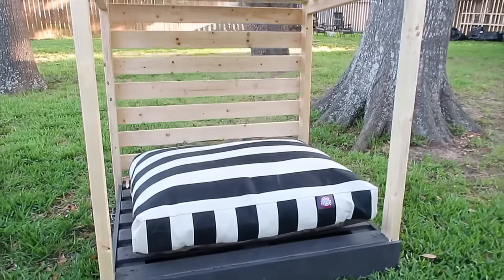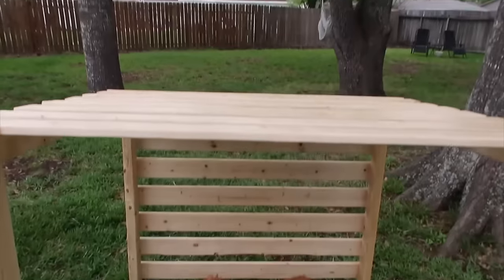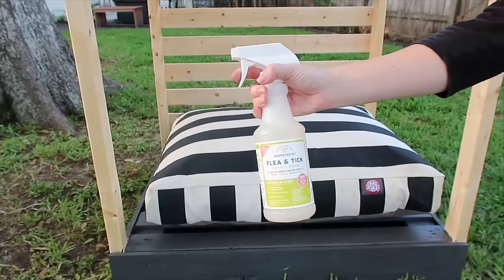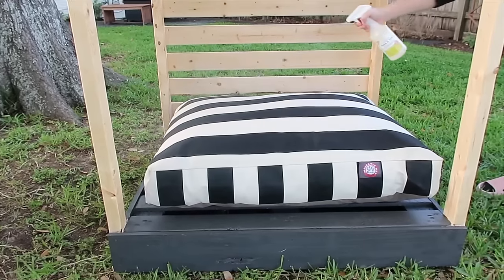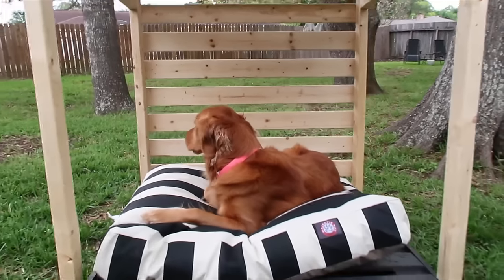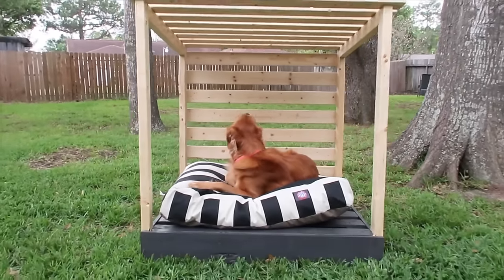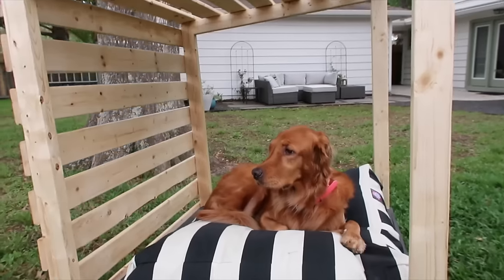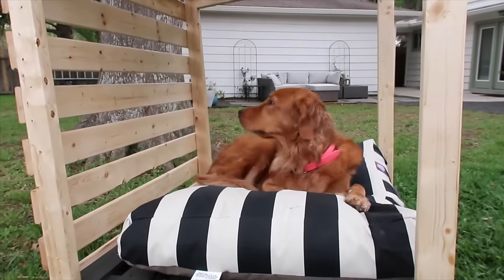Now that Feta will be spending most of her time outside in her cabana, I wanted to protect her from fleas and ticks this season. Using Wonderside's flea and tick spray, it was as easy as misting her cabana pillow and letting her hop in. Because the spray is powered by plants and lab-proven to kill and repel fleas, ticks, and mosquitoes, this makes it perfect to use.